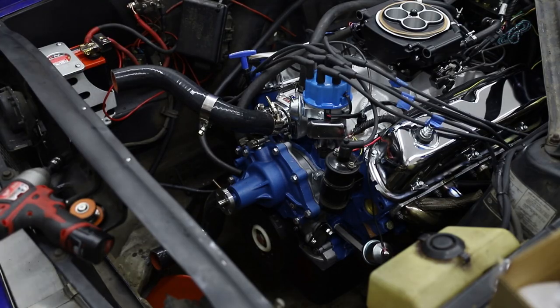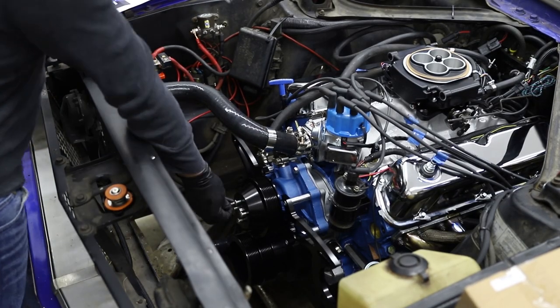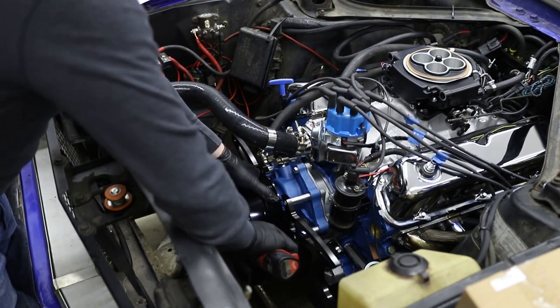There really isn't anything to unbox in the CVF Racing Pulley Kit. It's simply a giant box full of smaller boxes, and every single component has its own box labeled what it is. In my case, I got a crank pulley, water pump pulley, alternator pulley, and power steering pulley — specifically for the power steering from the 289.